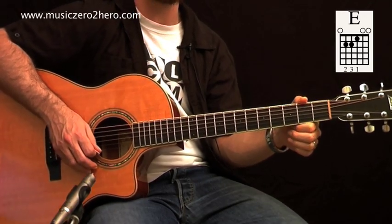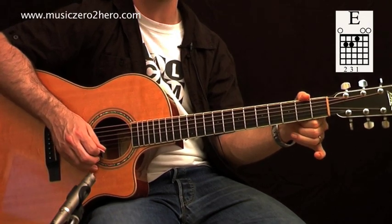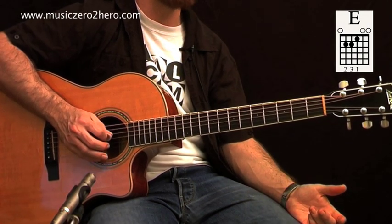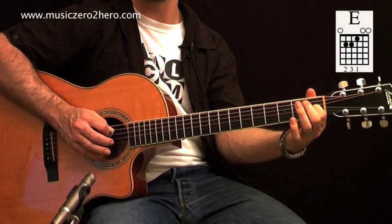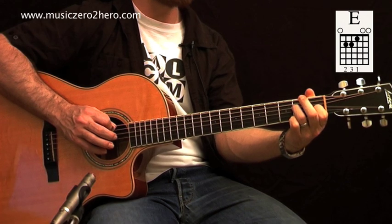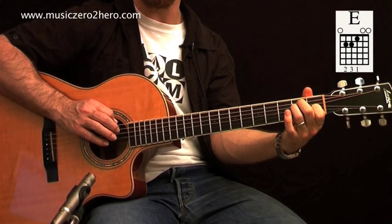Let's look at an E major chord grid. Starting with the highest string: the first string has a zero — played open. The second string is also open. The third string needs the first finger on the first fret. The fourth string (D) has the third finger on the second fret, the A string has the second finger on the second fret, and the low E string is played open.